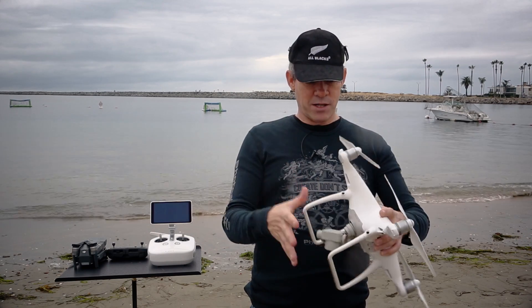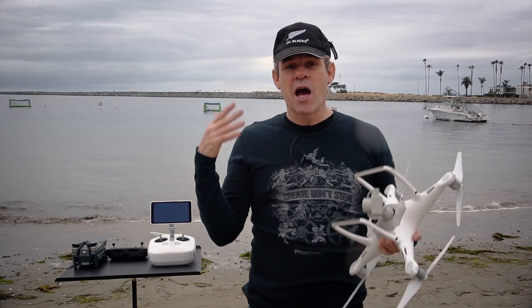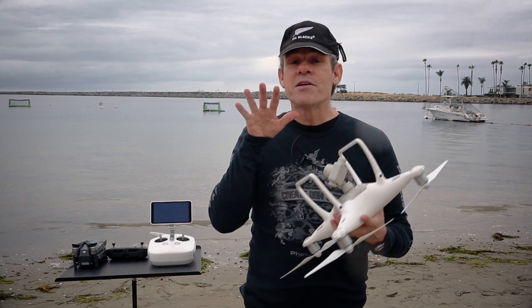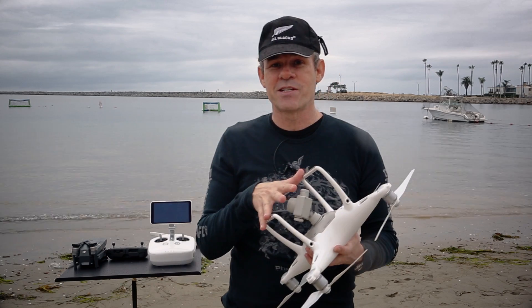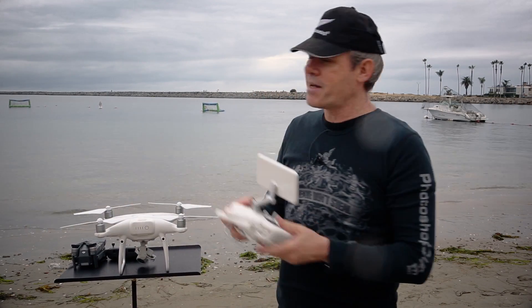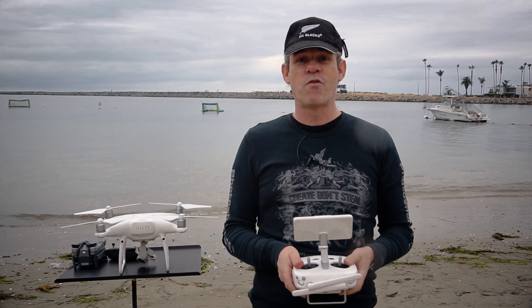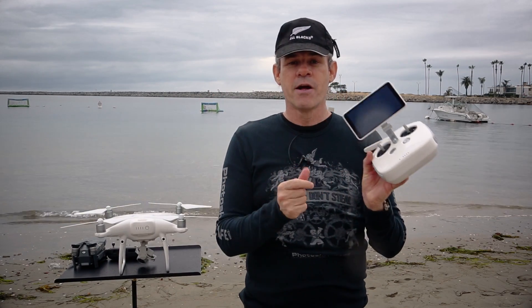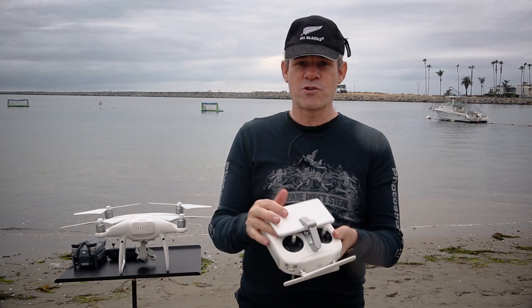So that's basically what's new on the technical side. Now we also have the Plus, which is what I'm flying right now — the Phantom 4 Pro Plus. The Plus means that I have a screen on here. This screen is a built-in Android device.